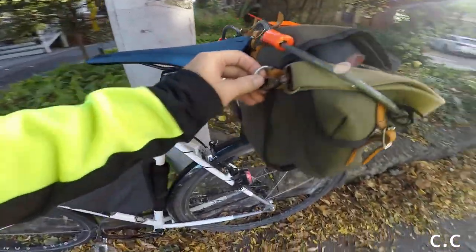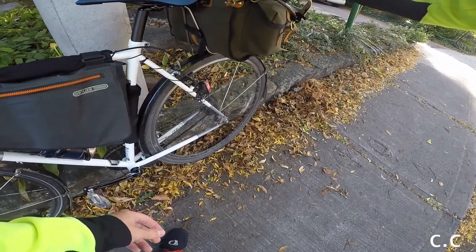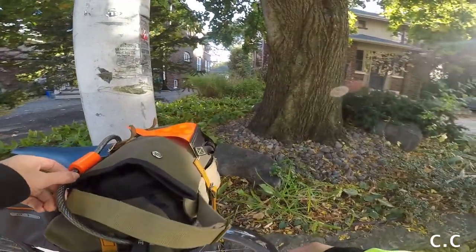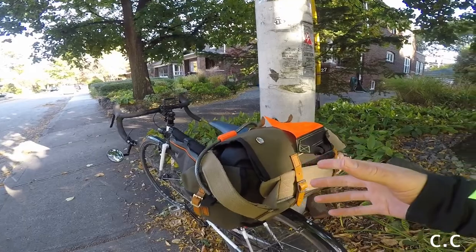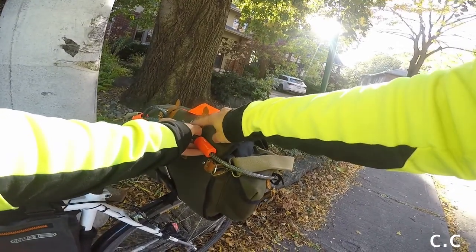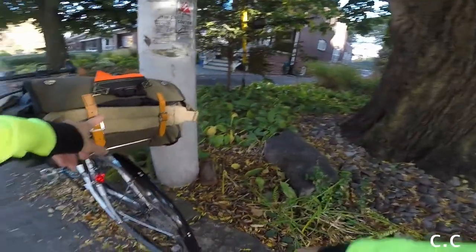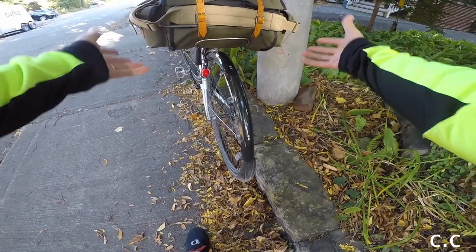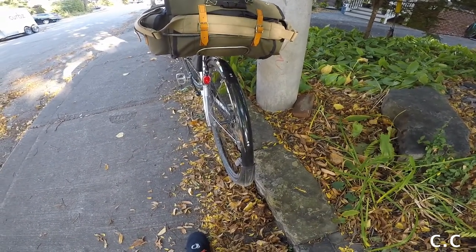The bag comes with D-rings, so I have a shoulder strap that I use when I remove it to carry it. I also have my cable lock on here. What I love about this bag is how easy it is to attach stuff on top of or around it. There are supplementary loops up here where I attach the cable — it loops through so it doesn't slide down. This is pretty much my standard packing setup.